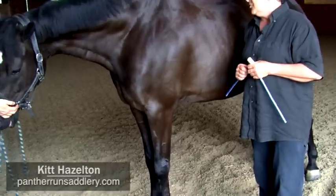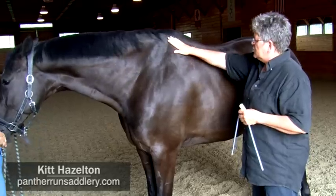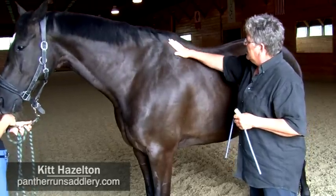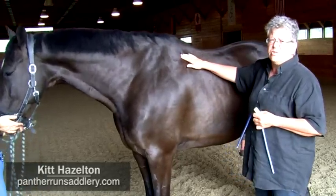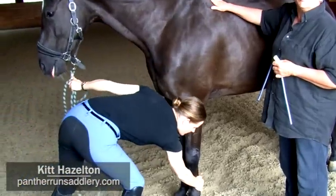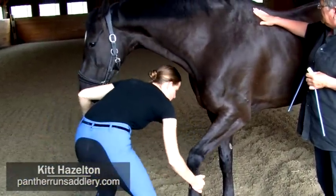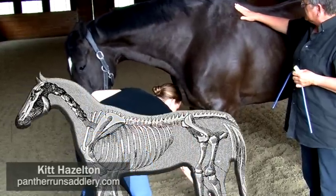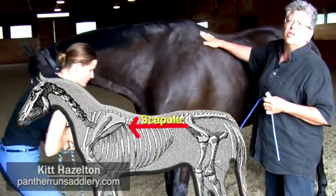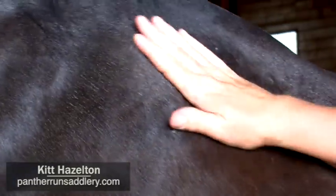With your horse standing squarely, the first mark you're going to make is at the rear edge of the scapula. You should be able to find it by palpating. If you have a hard time finding the rear edge of the scapula, you can have your assistant take hold of your horse's foreleg and pull it forward. That will make the scapula rotate back, and then as the foot goes down and the horse is standing squarely again, you can follow the rear edge of the scapula as it rotates. And that's where you make your first mark.